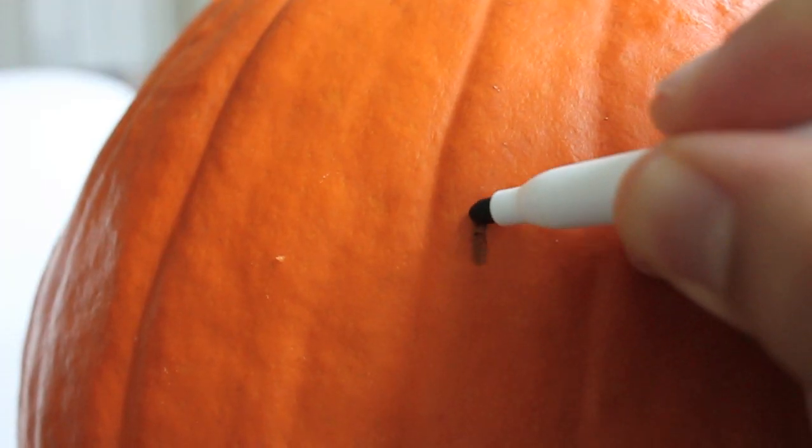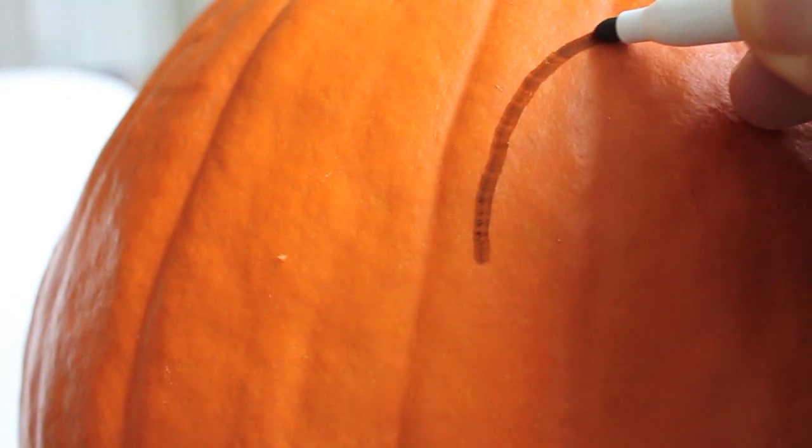After you do that, I prefer to use a dry erase marker or a washable marker to draw what I'm going to carve into the pumpkin. I don't use a Sharpie because it's permanent, so you can't wipe away whatever changes you want to make along the way.